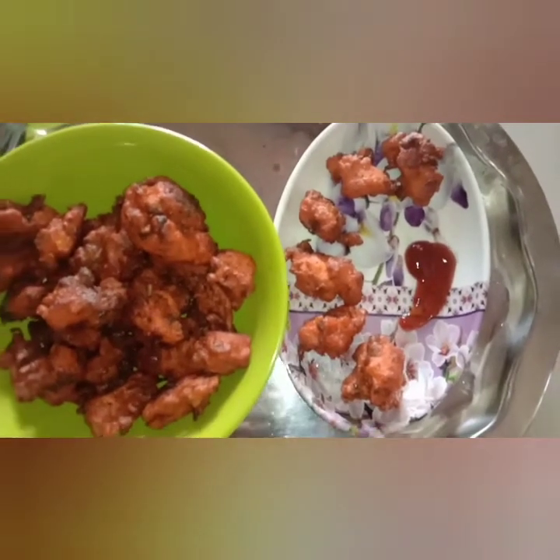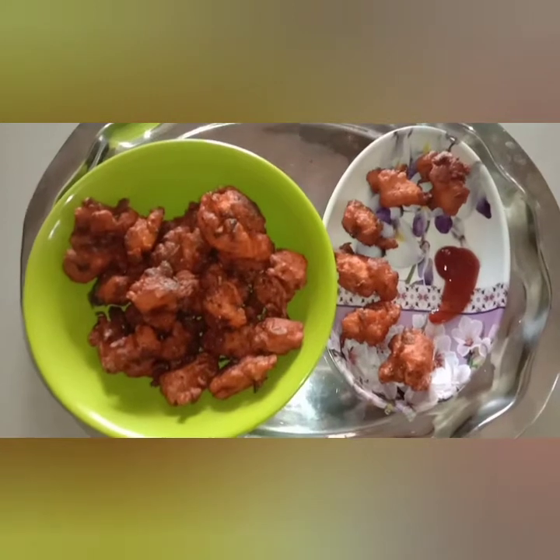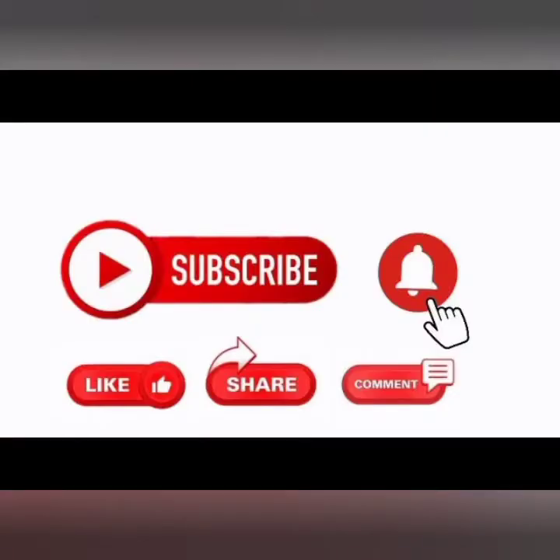Please like, share, and comment. Subscribe to the channel and click the bell icon. Thank you, have a great day.